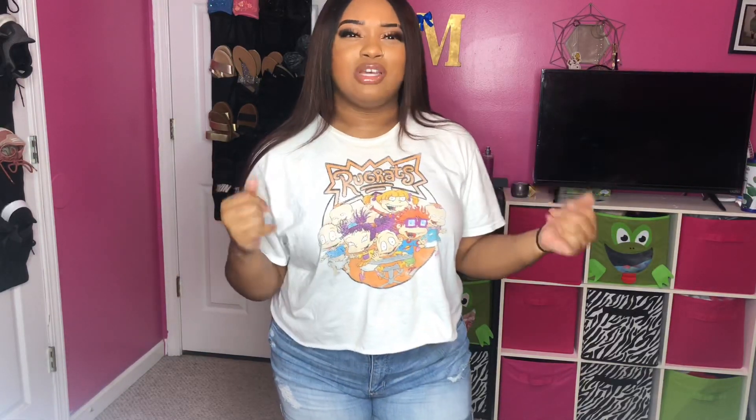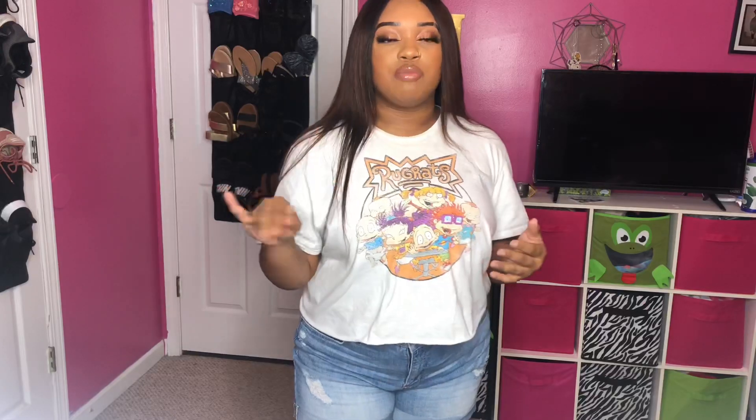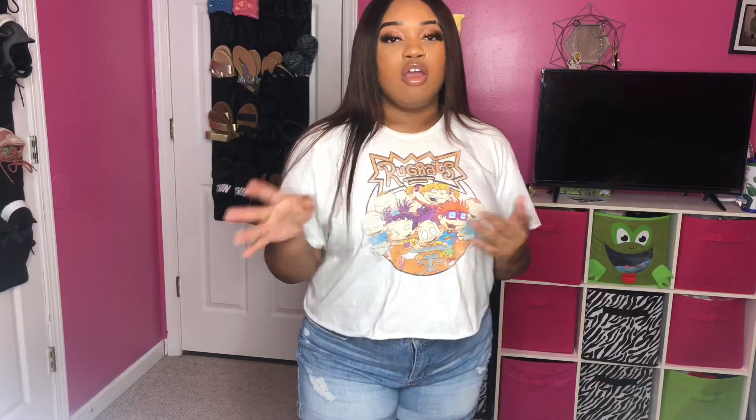I bleached it and did everything, then started constructing my wig. I really started looking at the closure and thought it didn't even look right — I had bleached the knots but y'all look at this. To me it does not act how my other real hair wigs act. So I was just like, okay, this is just gonna be like a little side wig for other stuff.